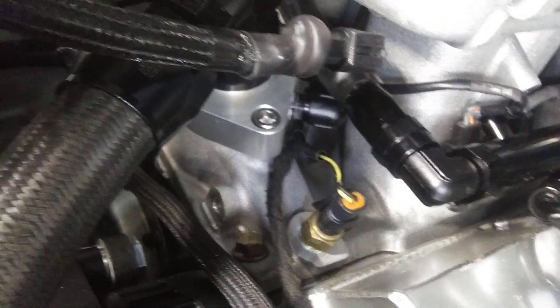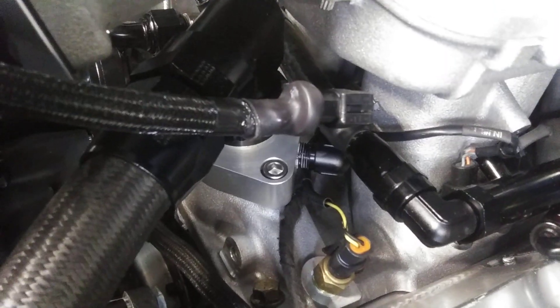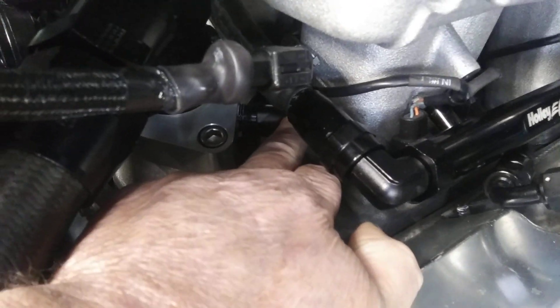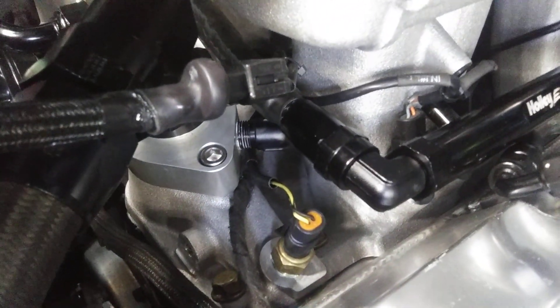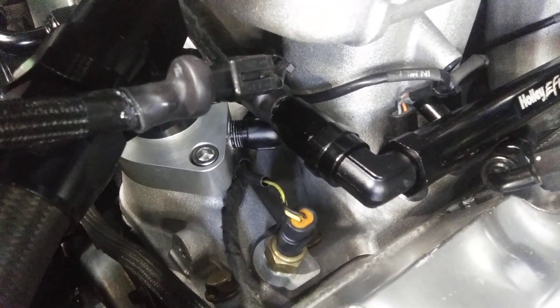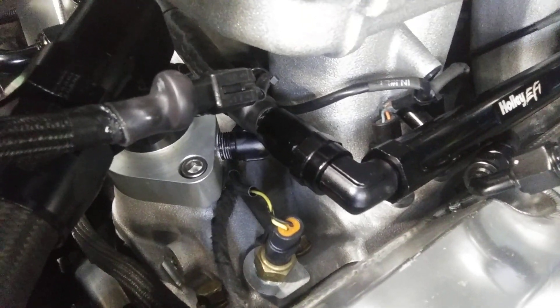Now the water neck — I went with the same type I had before with the 20 AN hose. This one has a bypass from the back of the cylinder heads to the water neck, and it doesn't go a tick over 180, maybe 182°F, with a 180-degree thermostat in there.